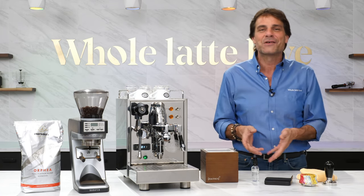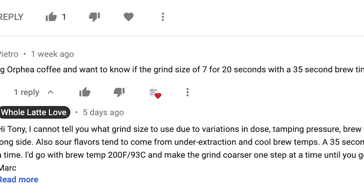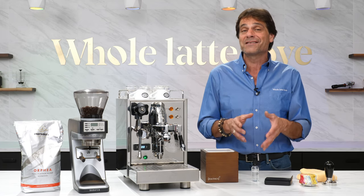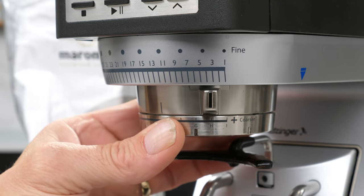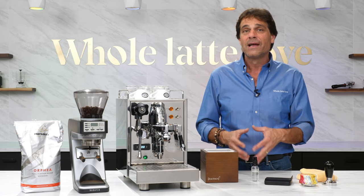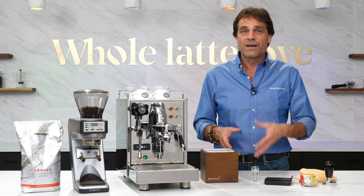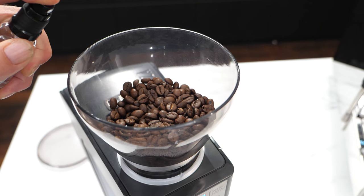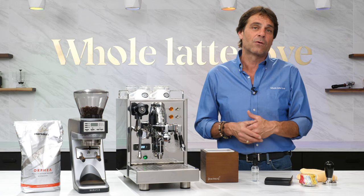Far and away the most common question I get is: what grind setting should I use? So today I'm going to help answer that question. It's relatively easy to get your grind right using a process called dialing in — I'll show you how to do that in a minute. Know that after bean selection, getting your grind size right is the most critical variable in producing the best possible extraction. I'll also have some additional tips on grinding coffee and grind size, including how you can stop static and why grind size is not set-and-forget.